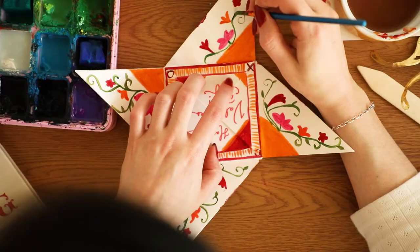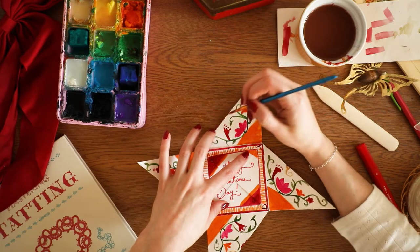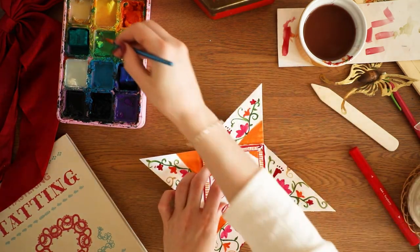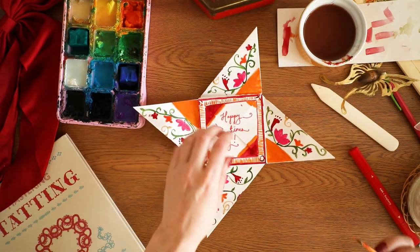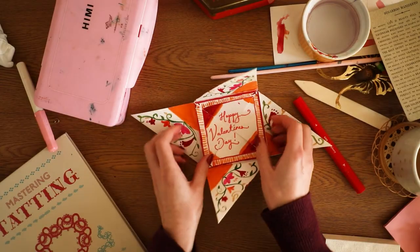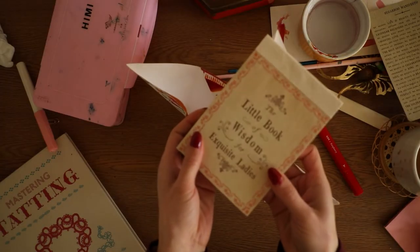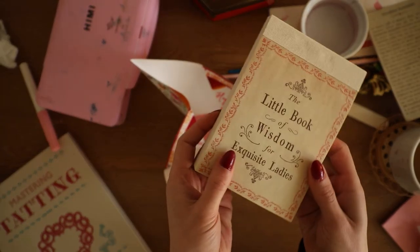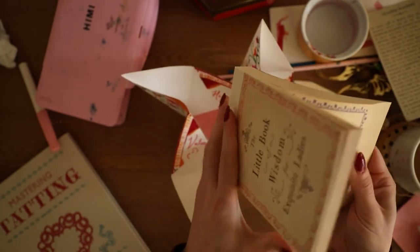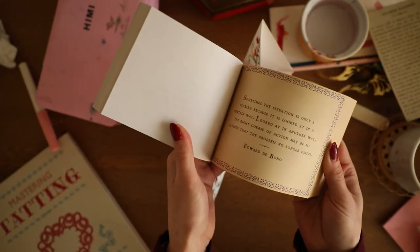People would write messages on each of the pinwheel sections for a lover to read piece by piece. I recommend really having fun with it — the more effort you put in, the more fun they look. I'm taking inspiration from a 1700s puzzle purse, which is covered in delicate little flowers and vines. I found this book in a thrift store in Texas; it has beautiful intricate borders I'm using as inspiration.